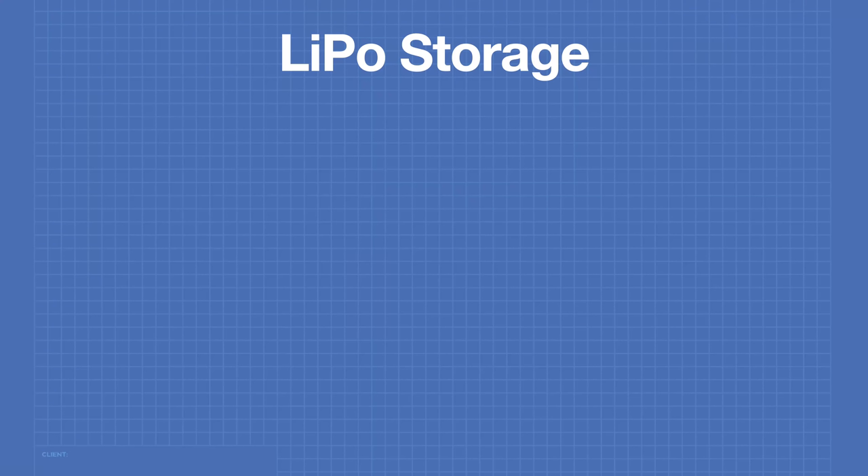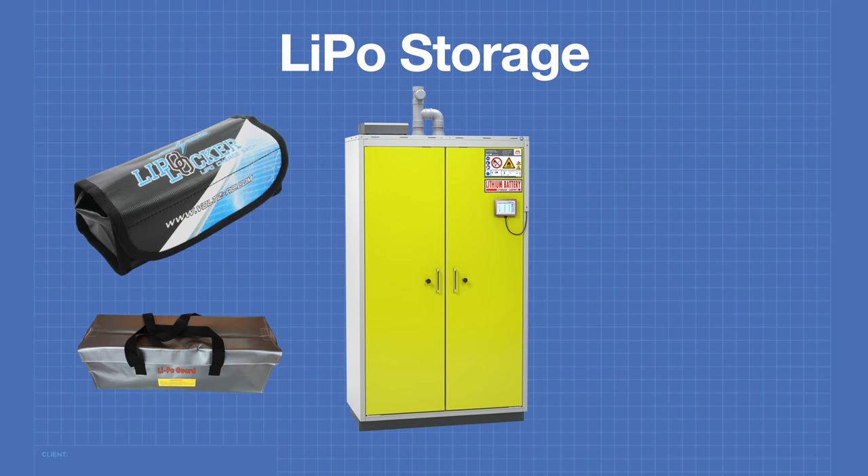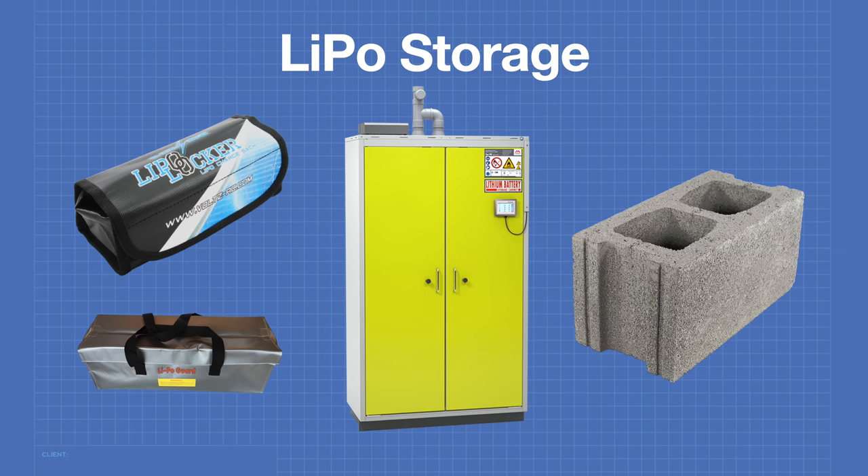There are many methods of storing a LiPo battery. A popular method is LiPo bags, though despite what they say these bags are not truly fireproof — they can be used as an additional measure inside a fireproof container. At the other extreme are dedicated LiPo storage enclosures, usually out of reach of most hobbyists. A very popular inexpensive method is to use a cinder block, placing LiPos inside the holes encased by cement, with a sheet of drywall or steel on top.